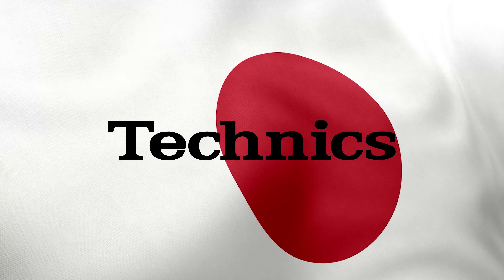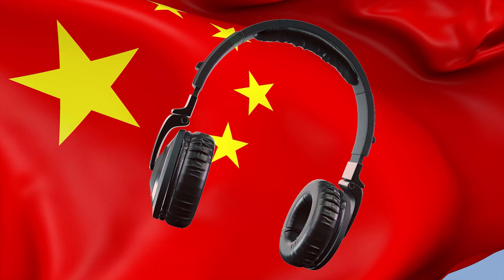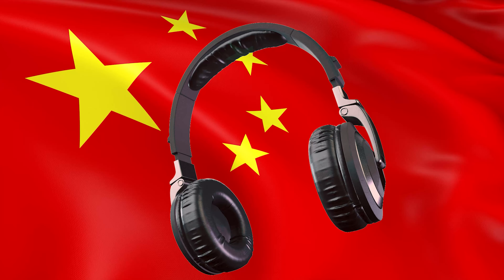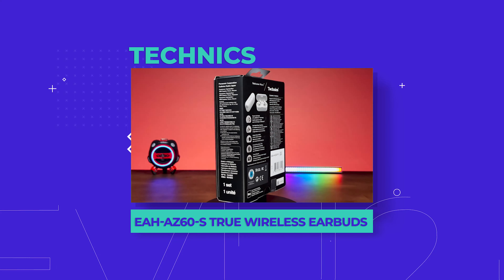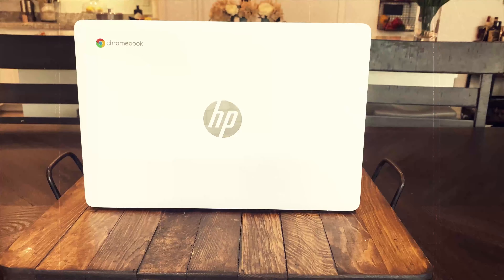What do Japanese turntables, American sound systems, and Chinese-made headphones have in common? They're all racial stereotypes. Today's product is the Technics EAH AZ60S True Wireless Earbuds. Welcome to Review2U.